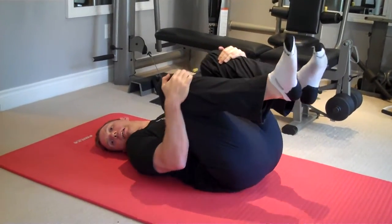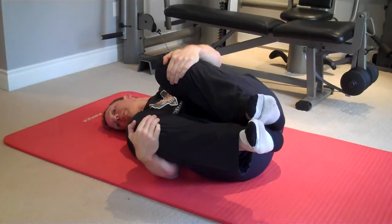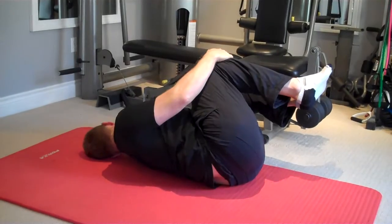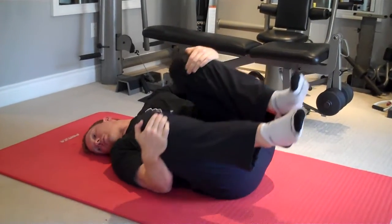Begin by turning your head to the right and then rolling your body to the right, maybe about halfway. Turn to the left, roll your body to the left. Repeat going side to side.